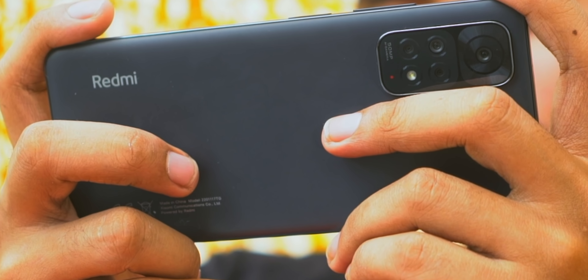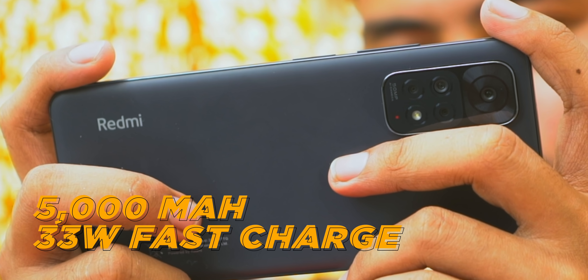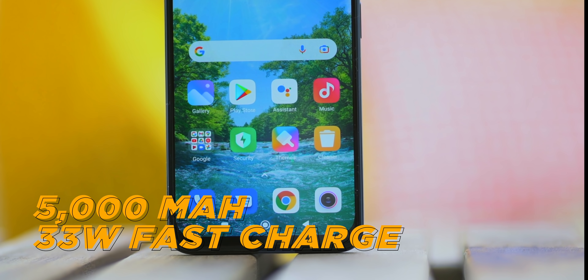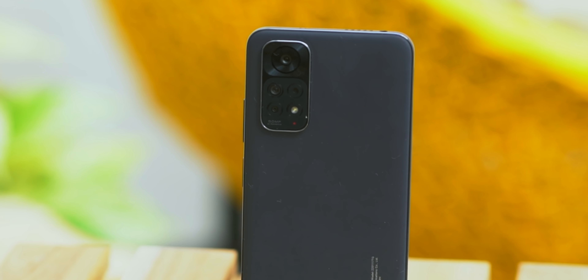The 6nm process technology means that it is more battery efficient than its contemporary chipsets. In terms of battery capacity, the Redmi Note 11 has a good starting point at 5,000mAh, which is a big plus. And if you need to replenish the battery, you can do so quickly with its support for 33W fast charging. We'll know more about its battery life in our full review, so watch out for that.